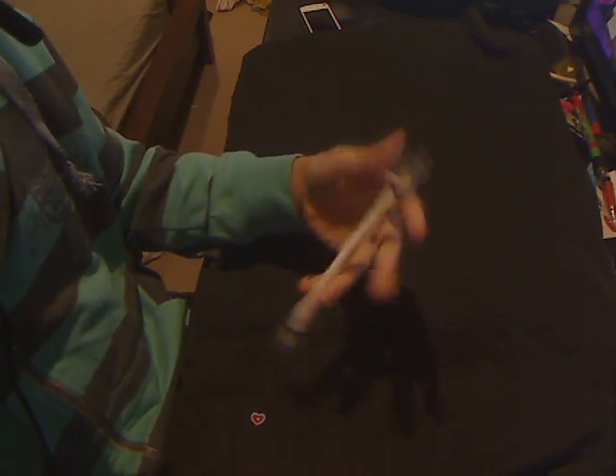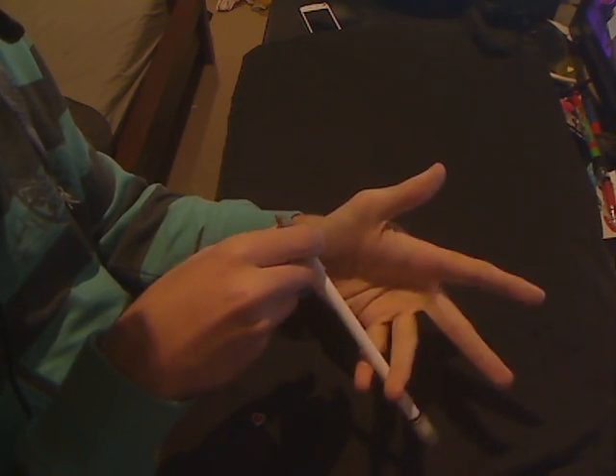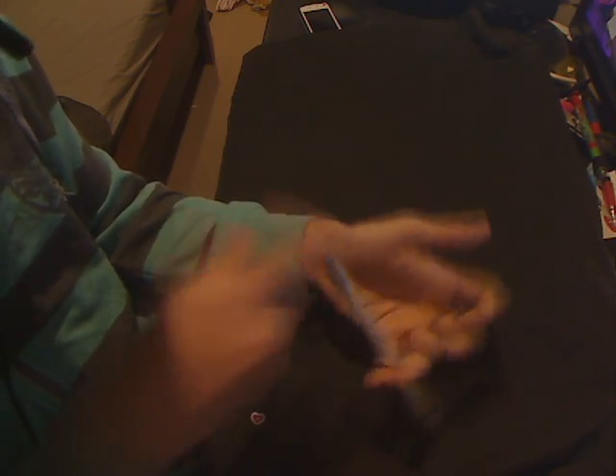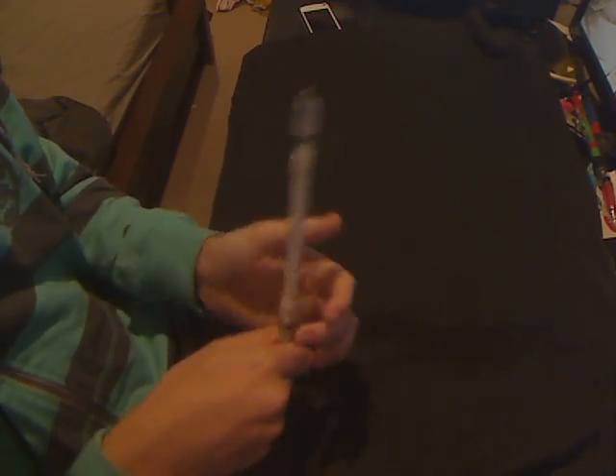You should be able to feel that kind of slide downwards that you get from catching it up there and then pulling. It feels like it slides. Once you come down like that, you want to catch it as early as you can. You need to come back up with that motion to finish off the pinky back. So you might as well come back up while it's coming down.